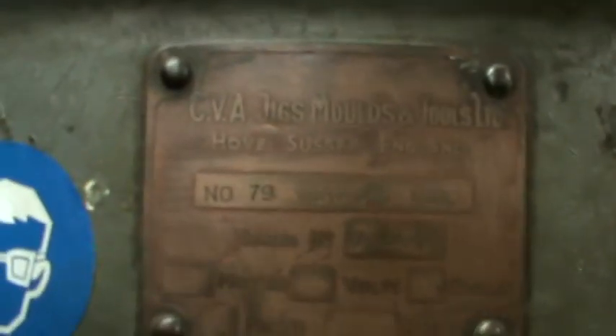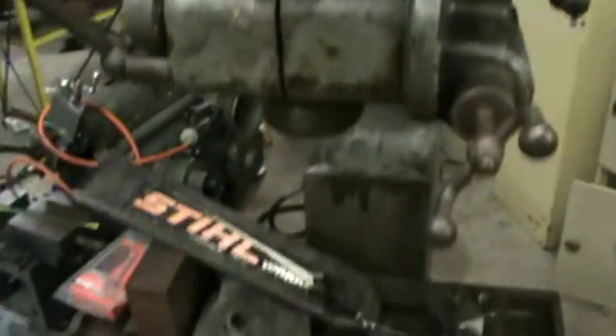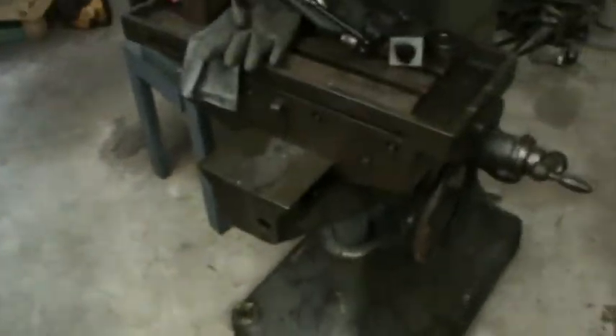It's a CVA — CVA jigs and moulds. I paid $300 for this machine, and we nearly killed ourselves bringing it home.